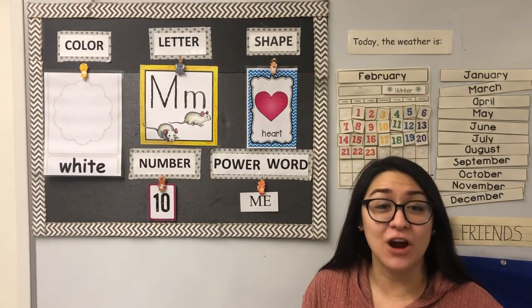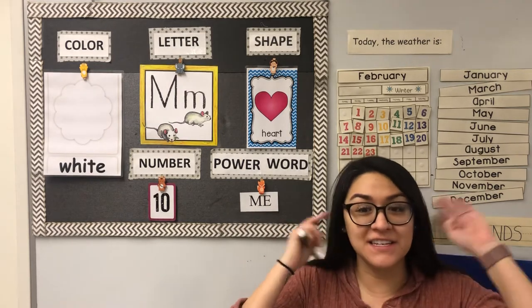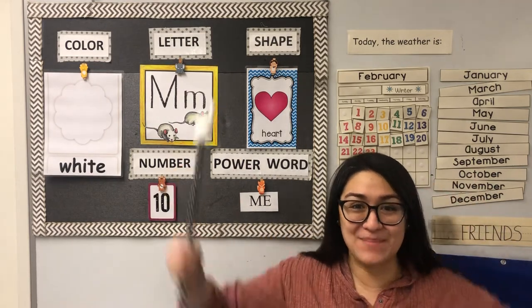Hello friends! It is time for our new weekly focus. So let's put our tentascopes on and our listening ears so our brains can grow nice and big and strong.